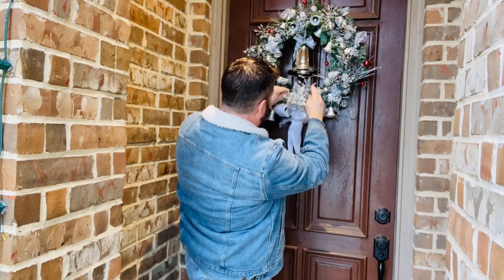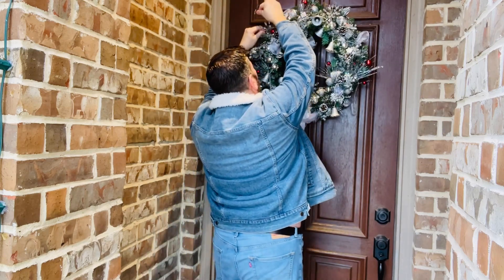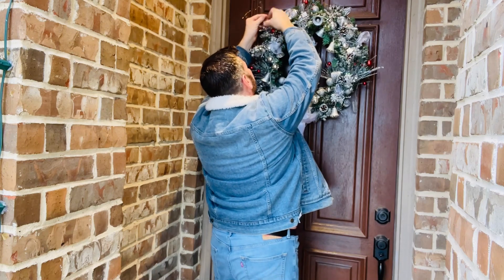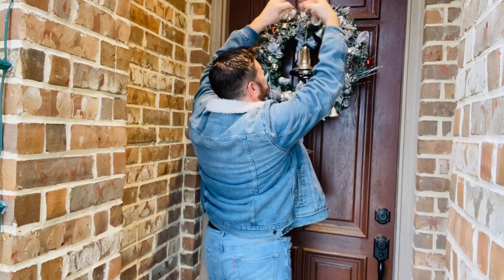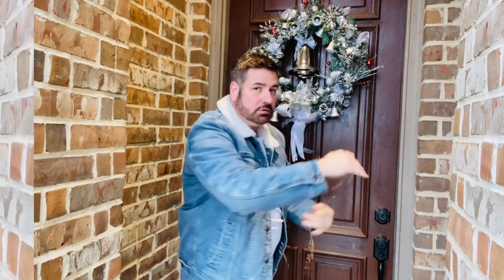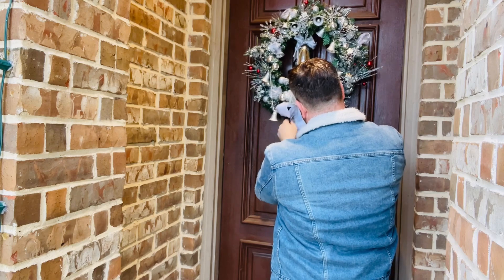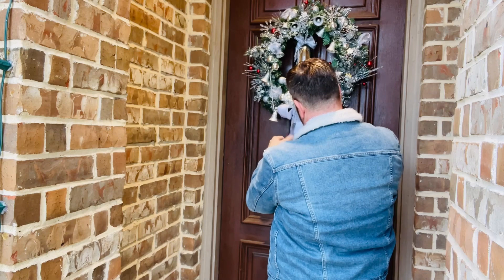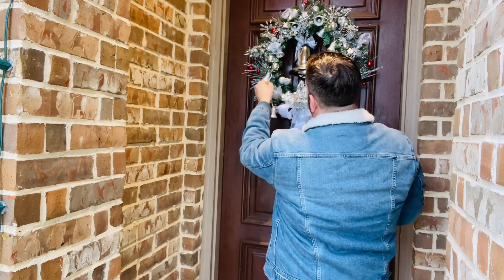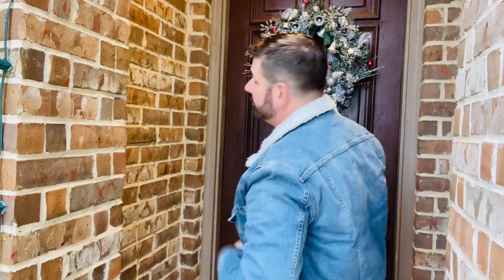Fix up the bow. I did have some battery operated lights. Just going to fix up the bow here. I'm liking it. Looking good.